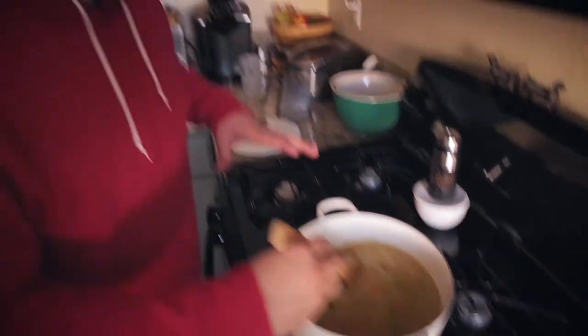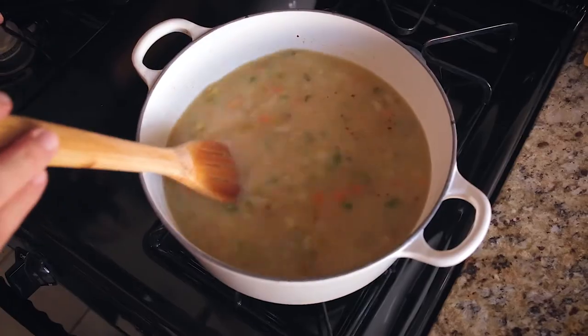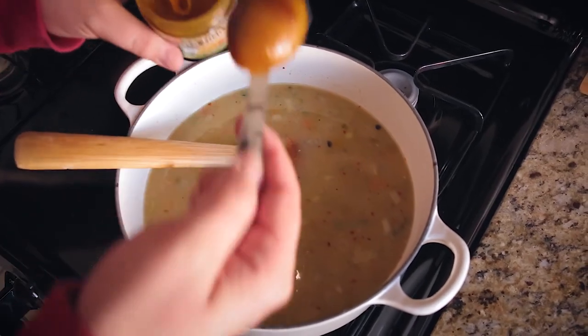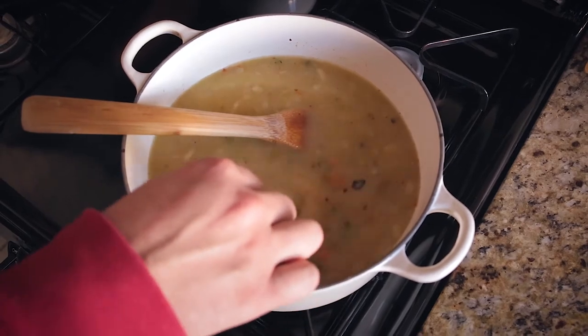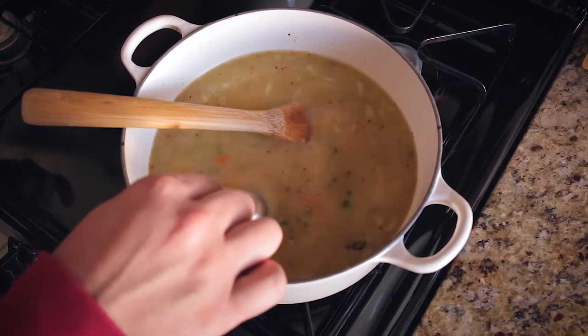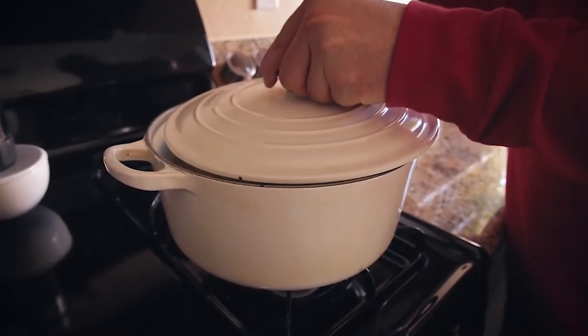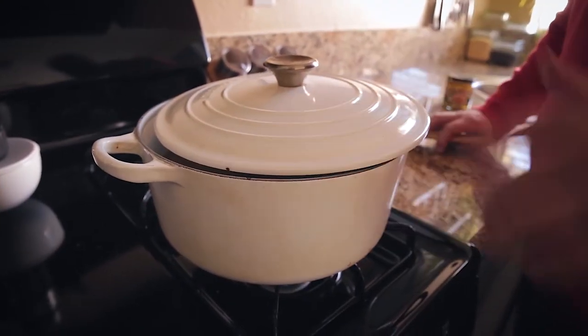I'm going to let this warm up a bit before adding the bouillon. I'll add about four teaspoons — a big heaping tablespoon — which is enough to season four cups of liquid. I'll stir that in once the water is warm enough. Then I'll put a lid on it and come back in 30 minutes. I'm not fully closing the lid — I'm letting a little steam escape to help concentrate the flavors and make sure it doesn't boil over.